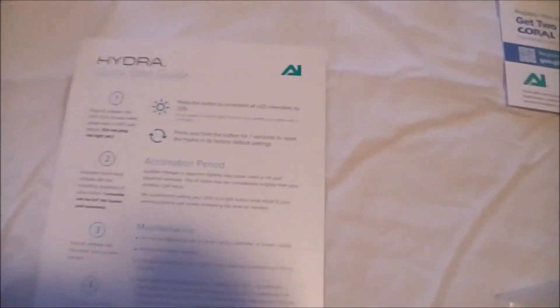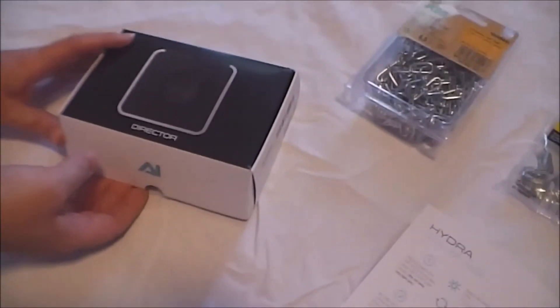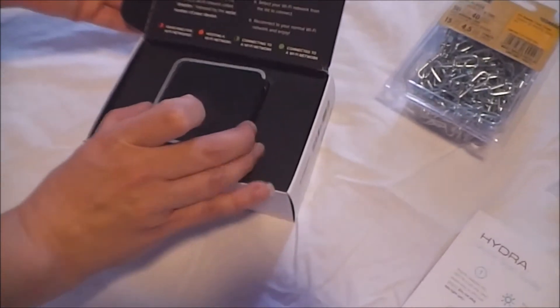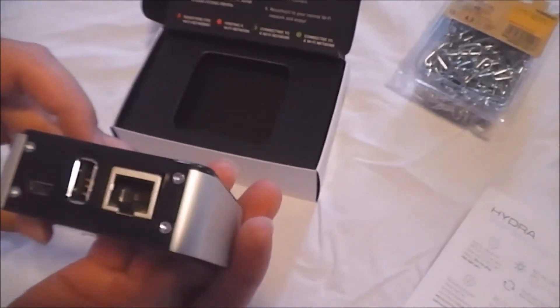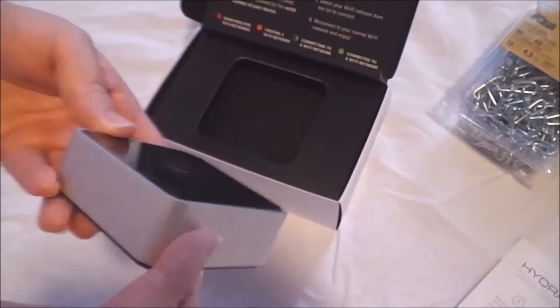It's pretty simple to set up. All we have to do is mount the mounting brackets to it and then hook that up. Here is the AI Director. We've already opened this up and played with it. It looks just like a typical little mini computer — like a Raspberry Pi type computer.